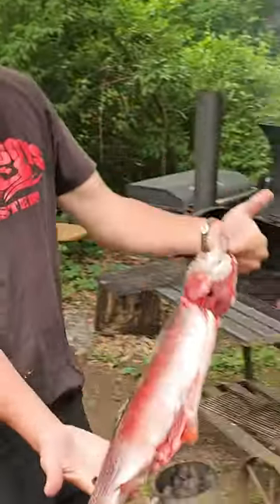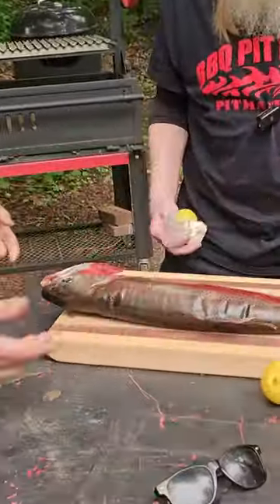Big ol' rainbow. Put that thing on the grill. Man! Look at that, Martha!